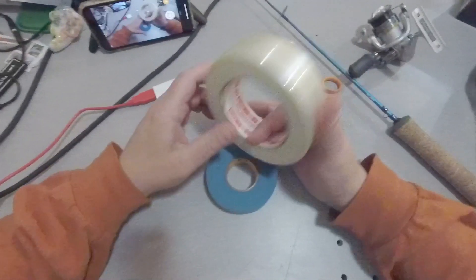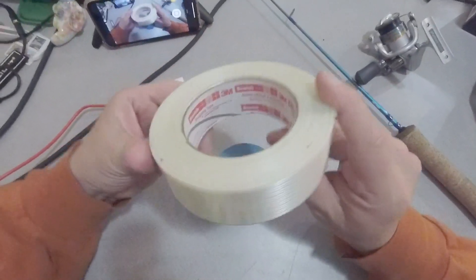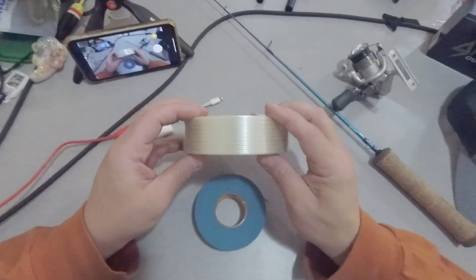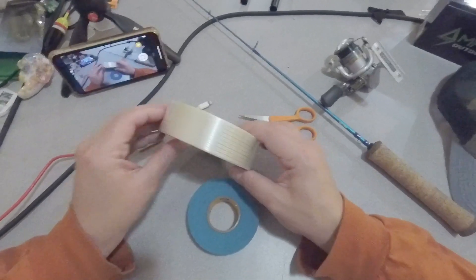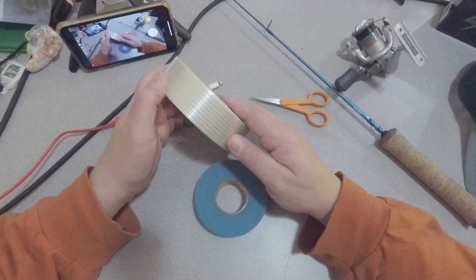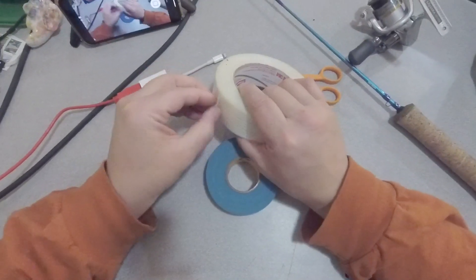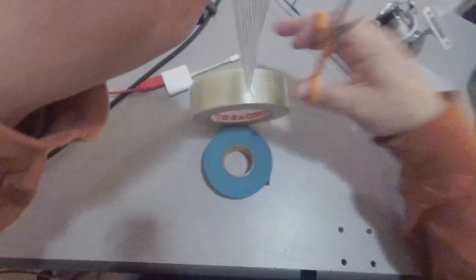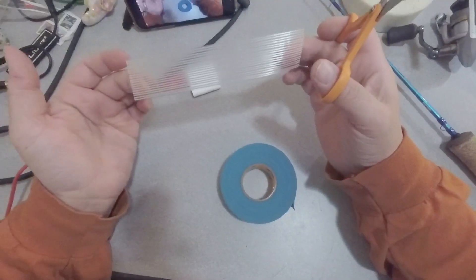All right, here we go. First layer of tape — it's going to be this 3M fiberglass strapping tape. You can see it says 3M right there. This is available at any hardware store, farm supply store, or probably Walmart too. I'm going to pull out a four-, five-, or six-inch piece here and trim it off. That's all I need — just this six-inch piece.